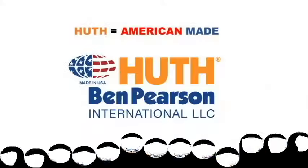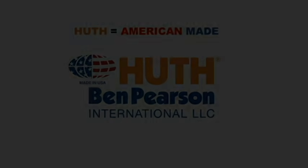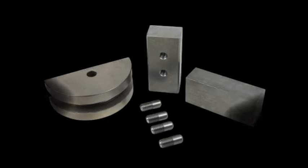All Hooth tooling is all-American designed and made. Machined to exacting tolerances, gas carburized, and hardened to our unique specifications. Hooth tooling is by far superior in the industry.